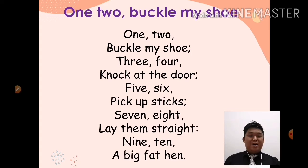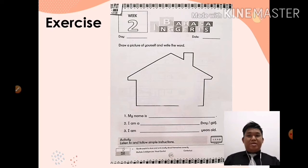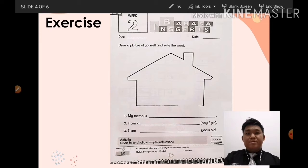Nanti awak boleh baca, awak boleh ulang balik dengan mak ayah awak. Okay, so for today, untuk hari ini, the exercise that we will do is on page 17. Tengok dekat muka surat 17. Draw a picture of yourself and write the word. Lukiskan gambar diri kamu dan tulis perkataan di tempat kosong. Okay, write down day and date first — tulis hari dan juga tarikh.